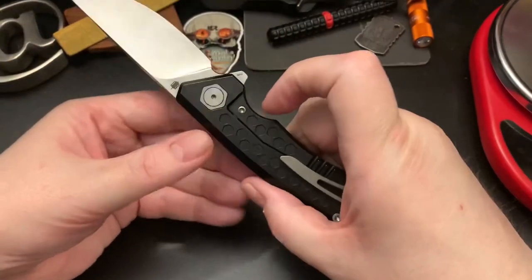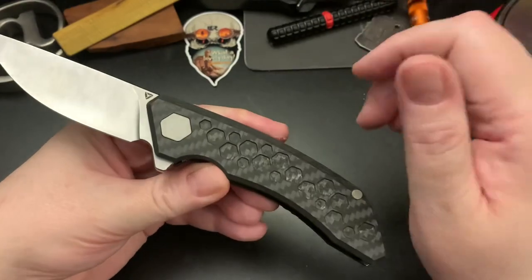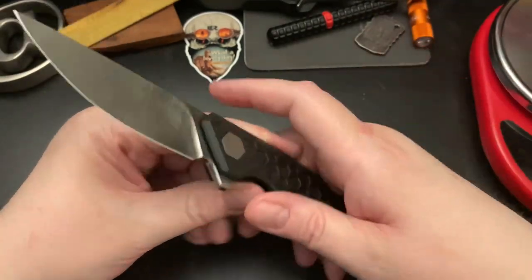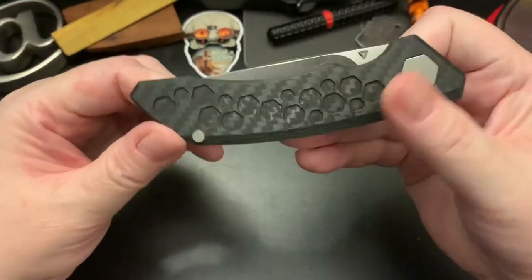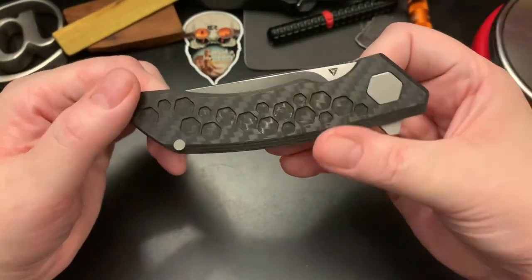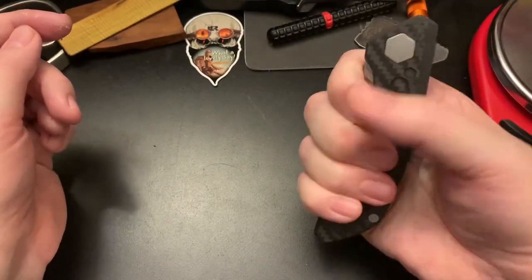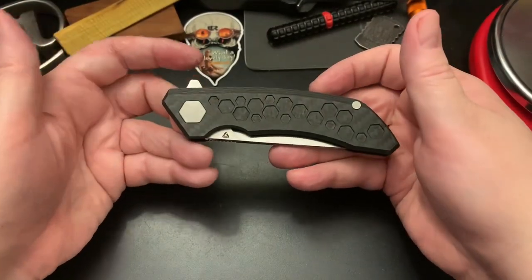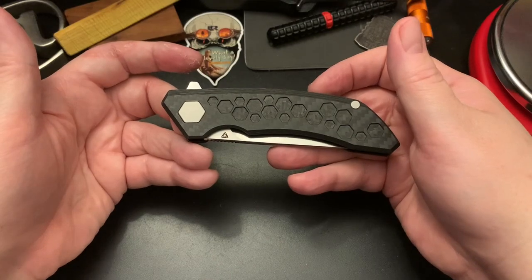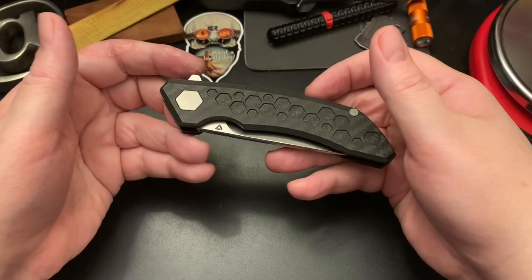It's a kind of big knife, and it's really good that they use titanium and carbon fiber because otherwise I think it would be a heavy knife for its size. Again, it has a three and a half inch blade and a four and a half inch handle. I'd say it's a large-size knife — maybe medium on the lower end of large, a big medium.